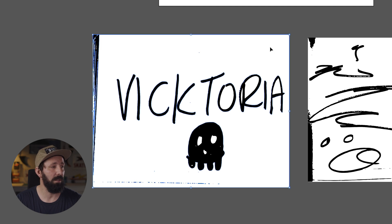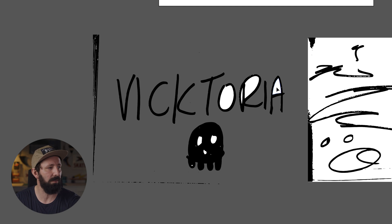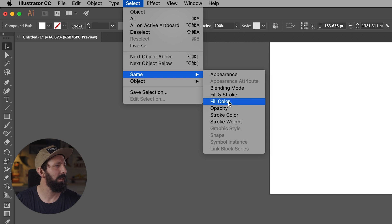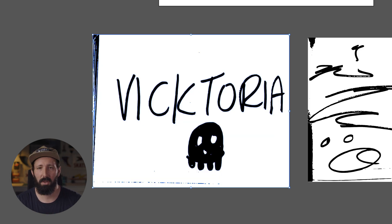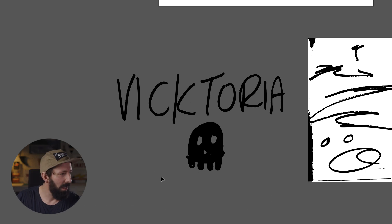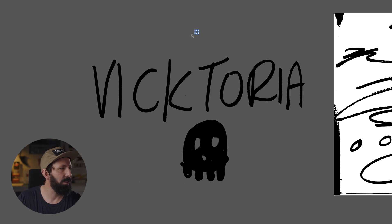From here, you can come in and start deleting stuff, which is pretty easy. But you'll see there's a lot of little white specs here and there, so that would take quite a bit of time to clean up. What I like to do is select the color I want to remove — I want to remove white — so I select the white color and go to Select > Same > Fill Color. That will select all the white. Now watch what happens when I hit Delete: it's gone. All the white, just gone. That's what we want.